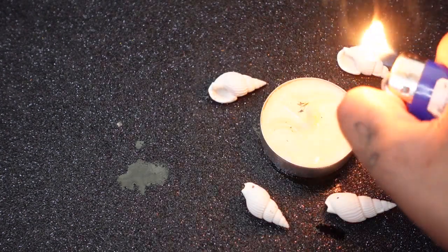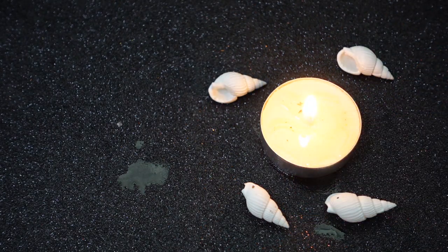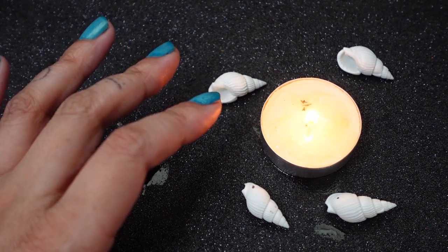The last thing you're going to do is just light the candle. Once it's lit, let it burn down all the way. Whatever is remaining, put it in your yard — I'd recommend your backyard — or if you have a potted plant inside your house, put the ash and remnants in that potted plant.